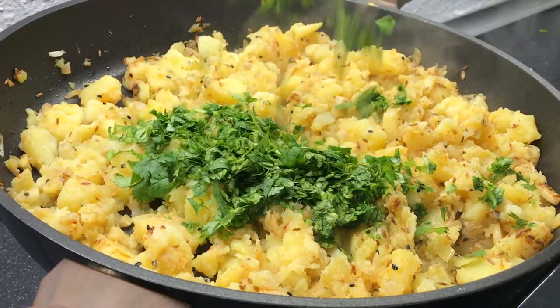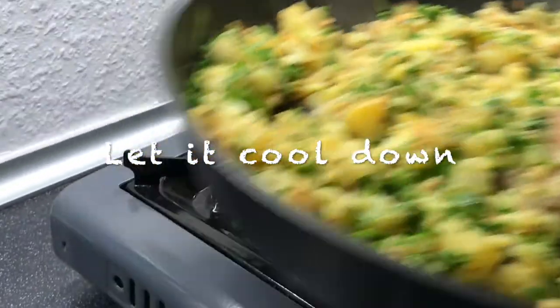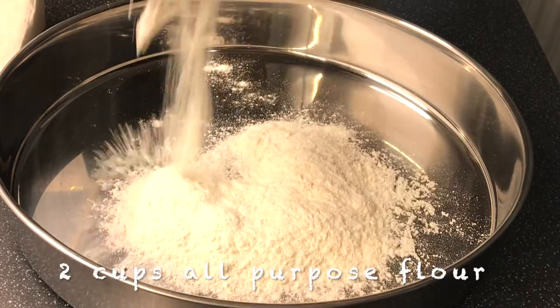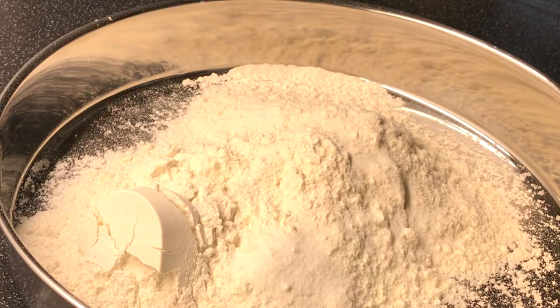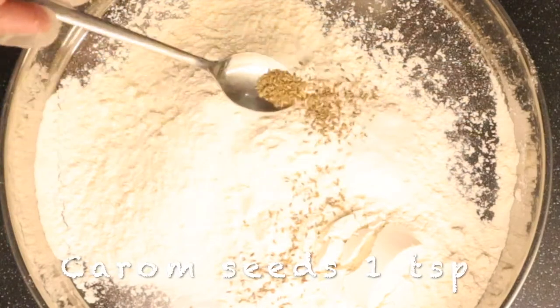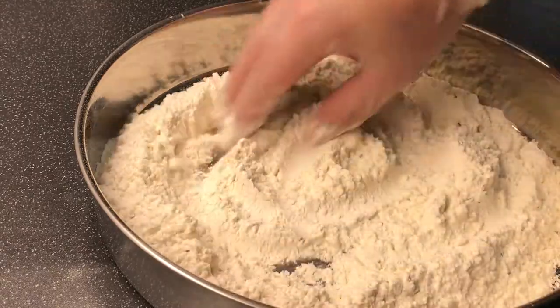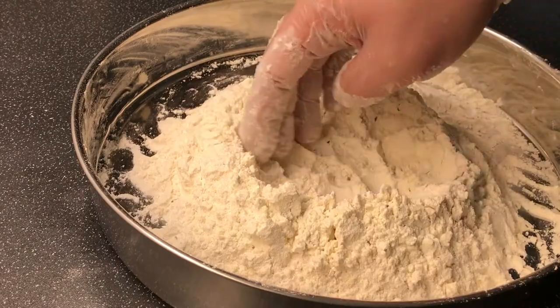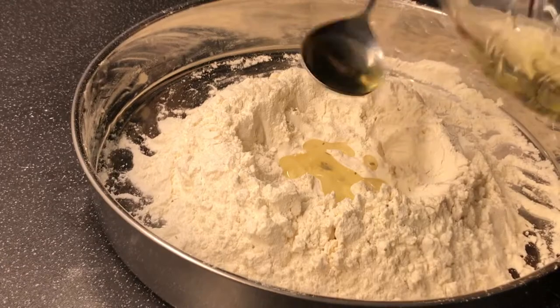Samosa is a popular appetizer or snack in Indian cuisine. It is typically made of all-purpose flour and stuffed with a filling like a mixture of mashed boiled potatoes, onions, green peas, lentils, paneer, spices, green chili, or fruits. It can be vegetarian or non-vegetarian depending on the filling.